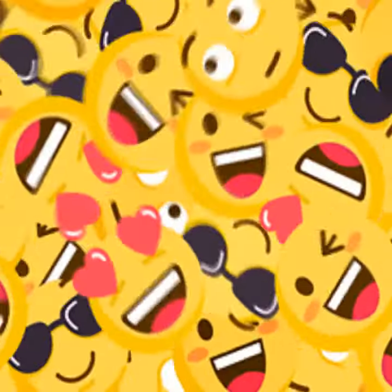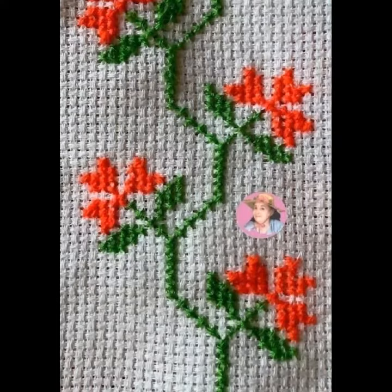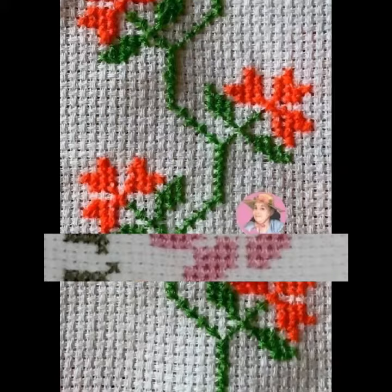Different patterns — unique new best collections with so many new designs, fancy cross stitch ideas and varieties of designs on my channel.